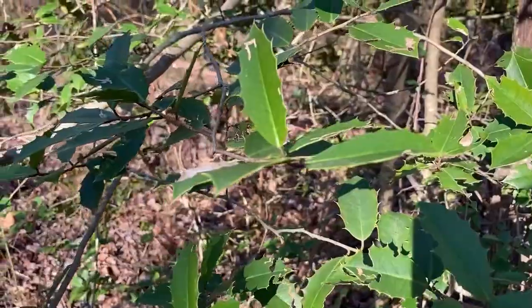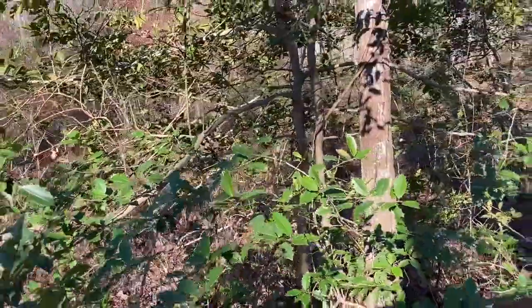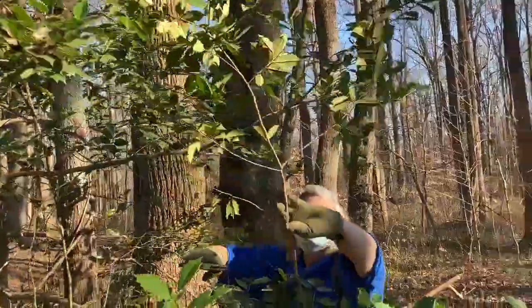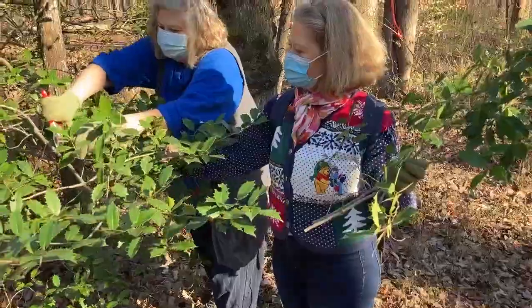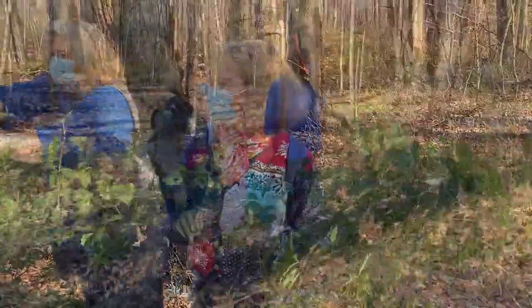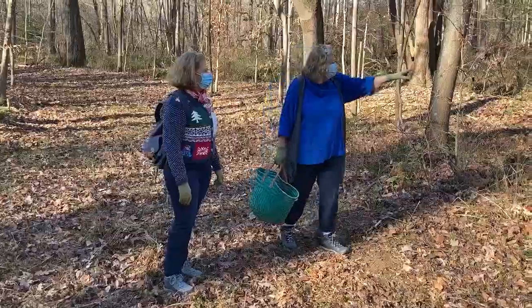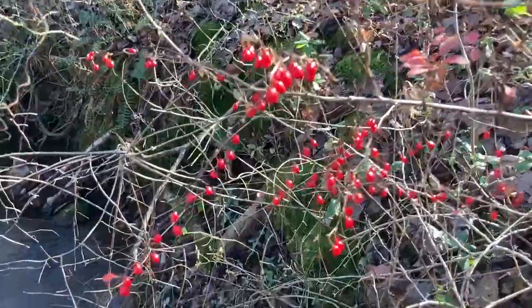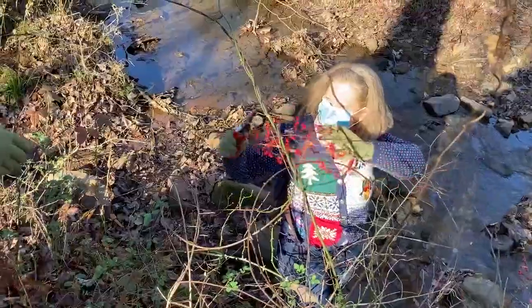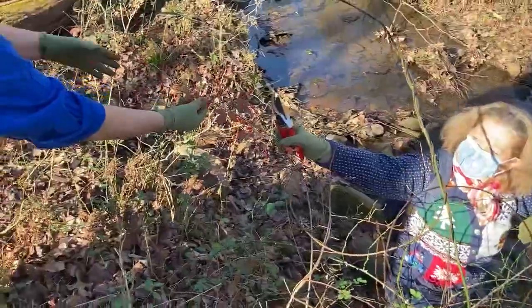These small hollies are native to the Piedmont. If they were growing at the edge of the forest where they got more sun, they would grow to quite a good height — 20 to 30 feet tall. Here again, I'm being very judicious, just taking a few small cuttings from the holly. Towards the end of our walk, we spotted some bright red barberries along the stream. And lucky me, I was the one who got the thorny job of cutting them.